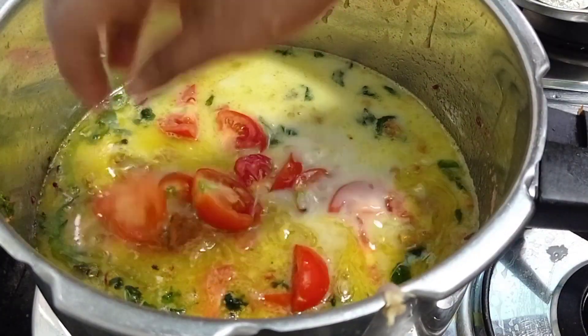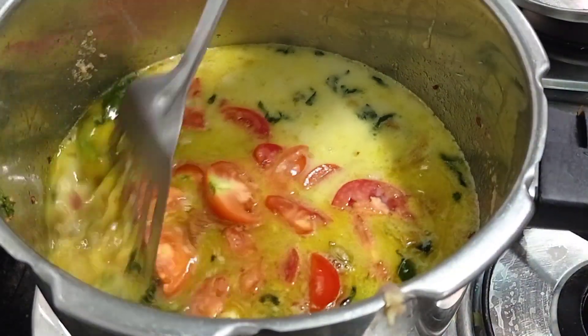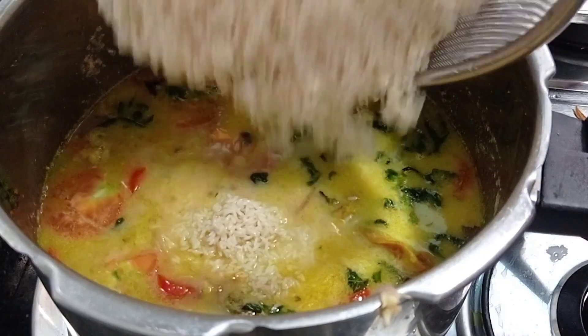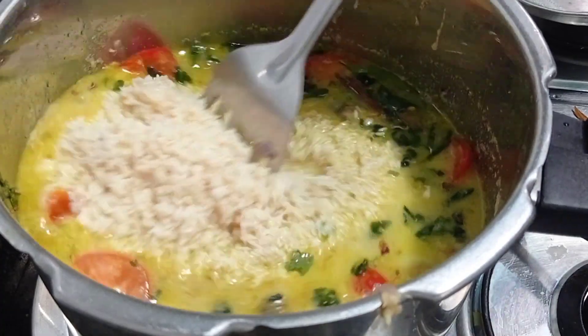I have added the tomatoes at the last stage so that it retains the white color of the biryani. Don't add the tomato in the beginning, so that the biryani will retain its white color. Finally I have added the rice — it's a half-an-hour soaked normal cooking rice.